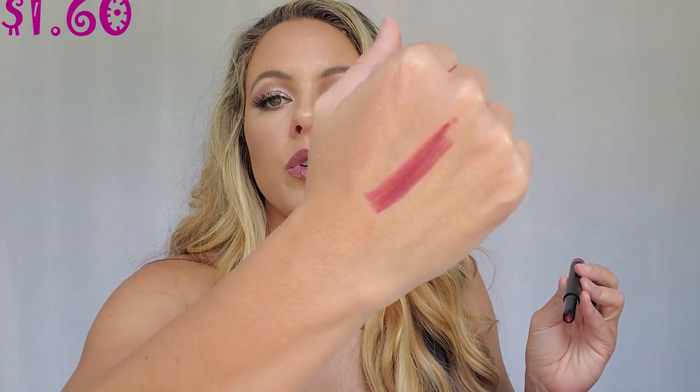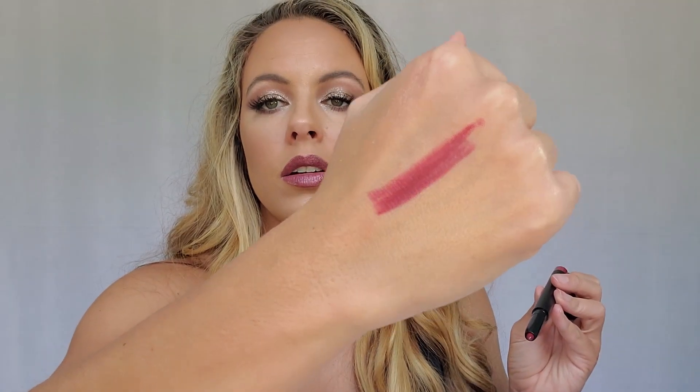Our last two things: first is the Matte Lip Color in Wine — these are super creamy and I love that color. I love fall because I get to start wearing my really dark lips and bolder makeup, whereas in summertime you want to do more glowy and light looks. If I'm being honest, I still do full glam in summer too.